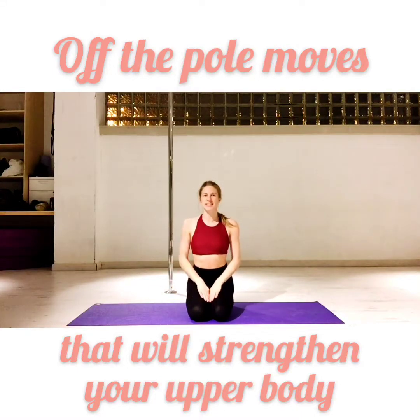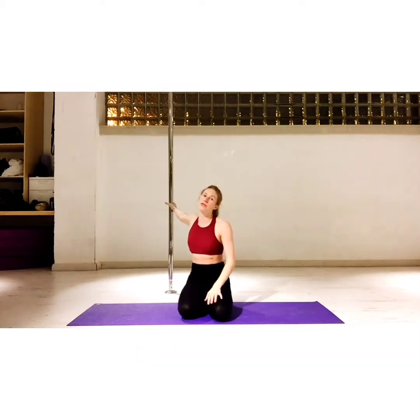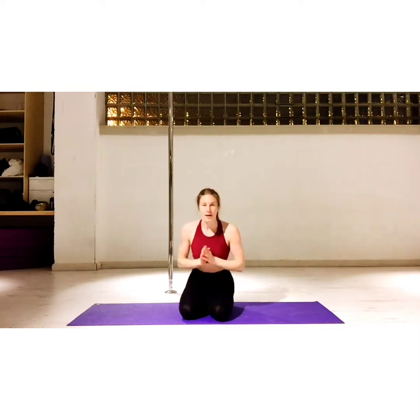Hi lovies! Here are some exercises that you can do which will help strengthen your shoulders, your upper back, and your chest, which is great for the tricks that you'll learn in the choreo on the pole. These are exercises you can do at home at any time that will help complement your pole journey and your strengthening through pole. Let's get started.